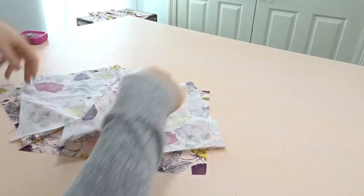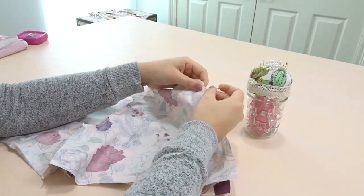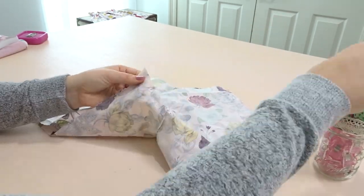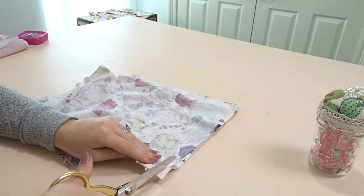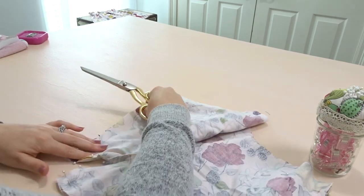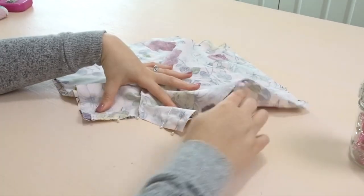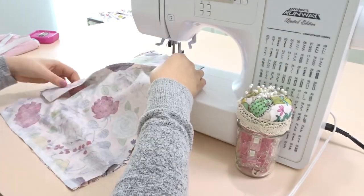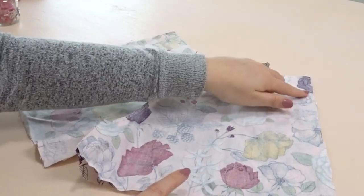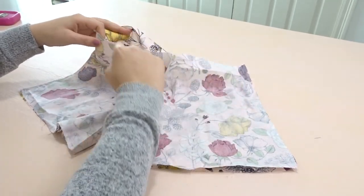Now we're taking our front and back piece, putting it right sides touching, and we're going to pin along the side seams and the middle crotch. One of my pieces was a little bit longer so I'm just going to trim that away to make it flush, and now we're going to sew it. Once it's sewn, finish off these edges with either a zigzag or a serger, then zigzag or serge the top and the bottom legs as well.